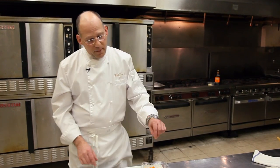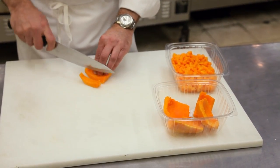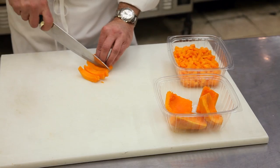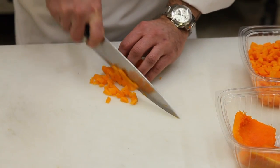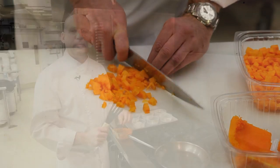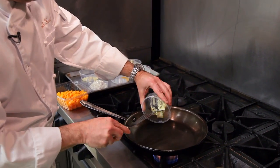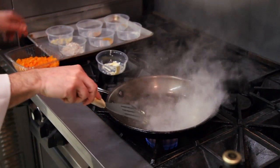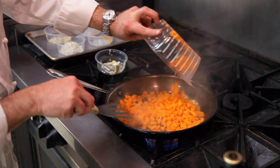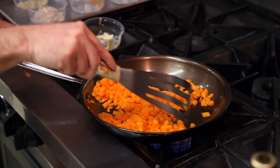We're going to start with some sugar pumpkin, and it's going to be cut into very small dices. We're going to add some butter to a hot pan and add that diced sugar pumpkin, and as it sautés it will start to soften.